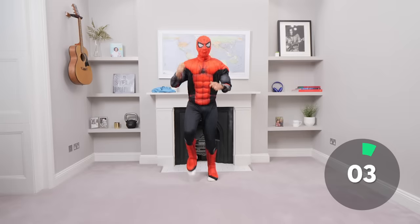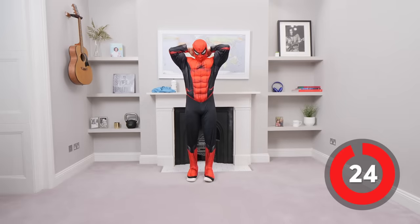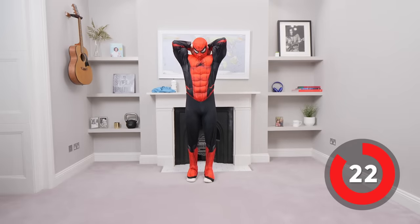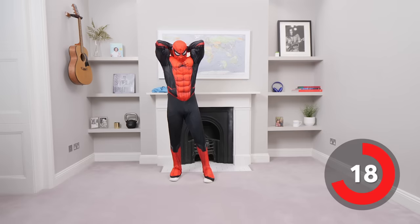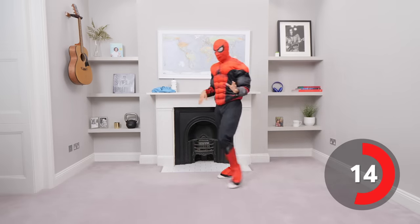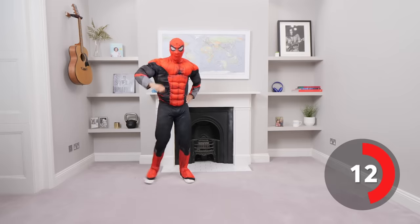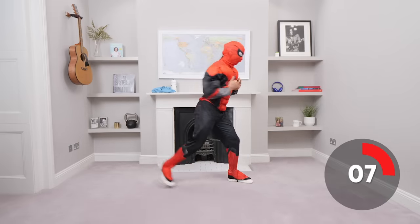Four three two one duck — and relax. Perfect, have a little rest. We've got 25 seconds of rest, 35 seconds work. It is hot in this Spider-Man outfit, I'll tell you that! Next exercise is a Spidey Lunge.